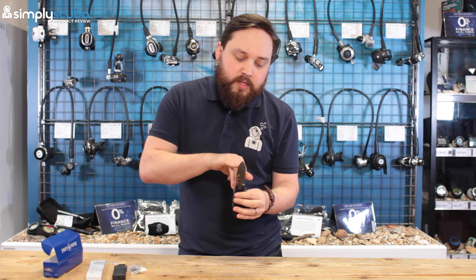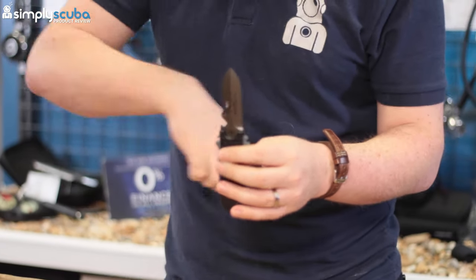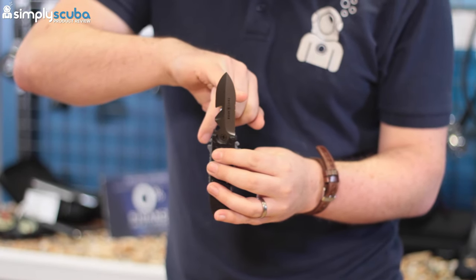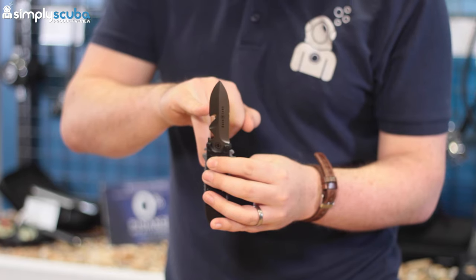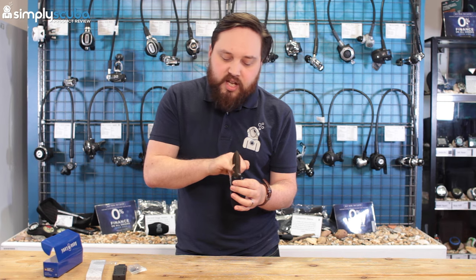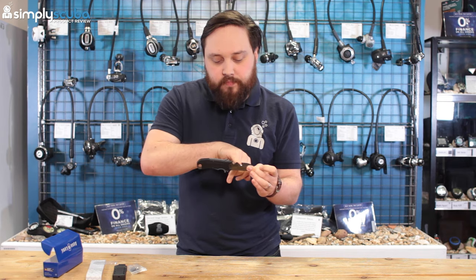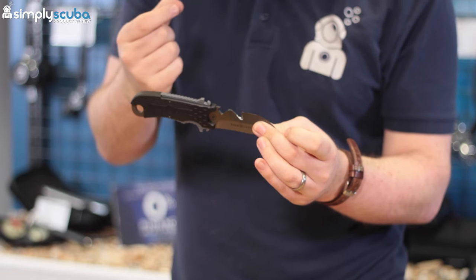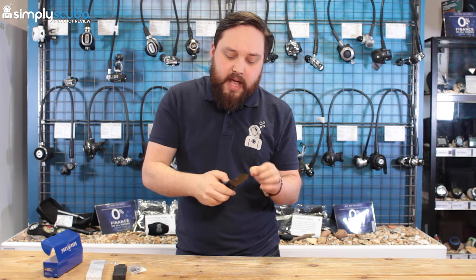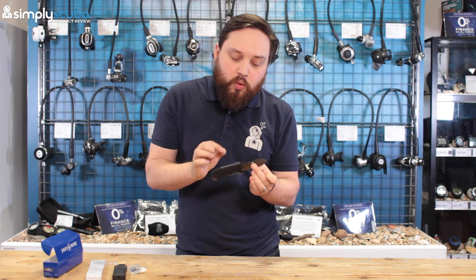This is what's called a spear tip, so it is a pointed tip — you do have to be a little careful about that point, especially when putting it back into an integrated BCD. You've got standard cutting edges down to the point on either side. You also have a serrated edge, which will be the primary cutting edge for thicker lines and ropes. There's also a line-cutting notch — for smaller things like fishing line, you can get it trapped in there and pull it tight to cut through smaller lines.